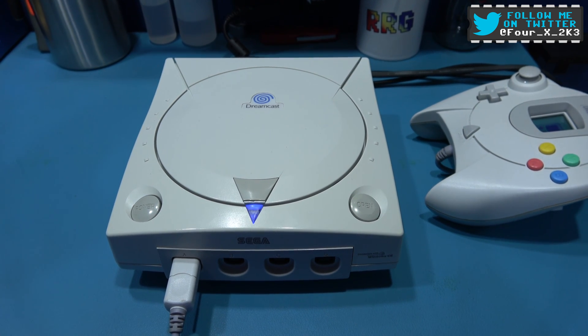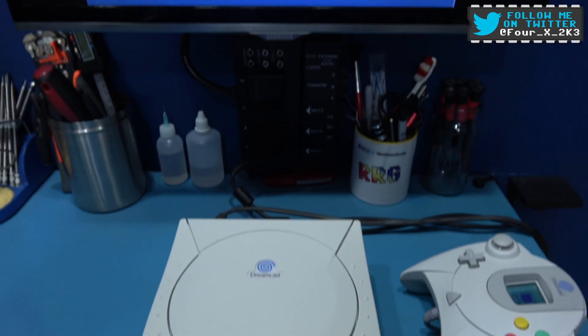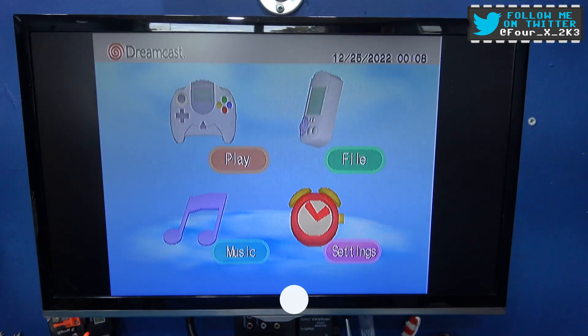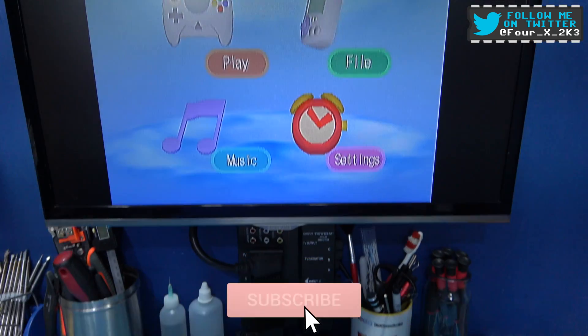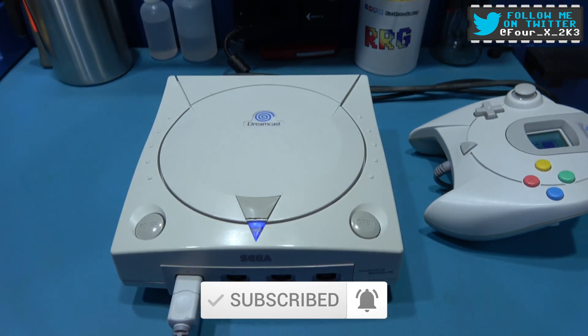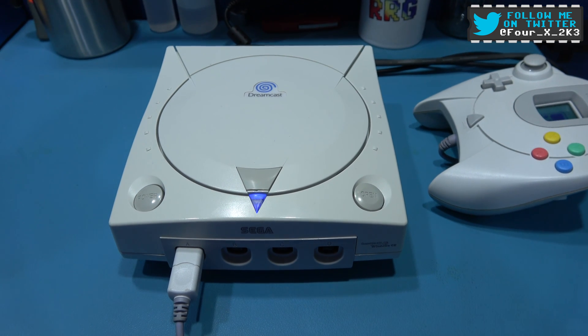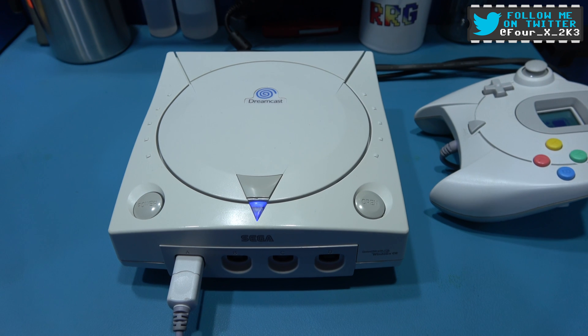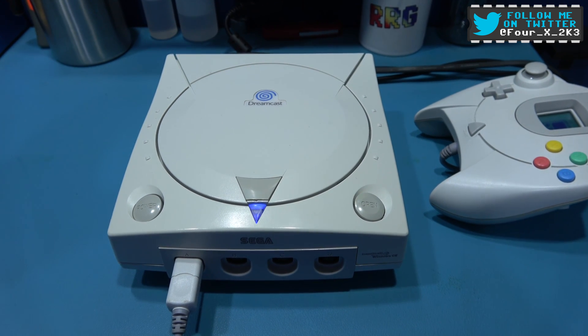So yeah, there you go guys — hope you like the video. If you do please give it a big thumbs up, like, comment, subscribe, all the usual stuff. I'll catch you on the next one. Yay, super quiet! Catch you next time guys.